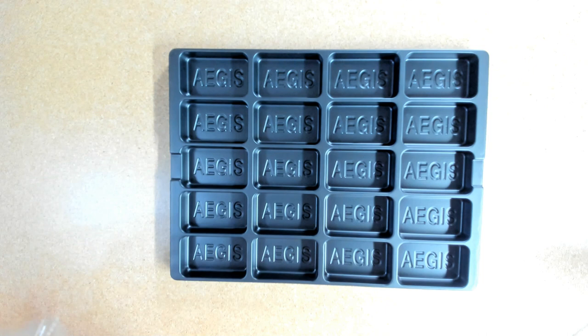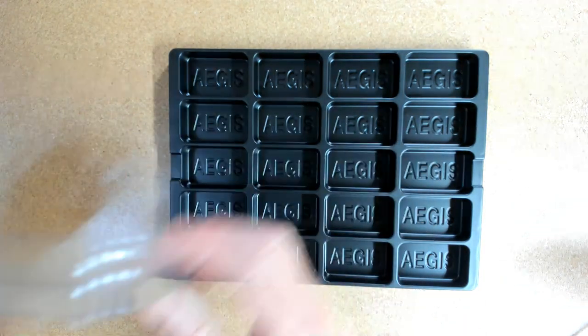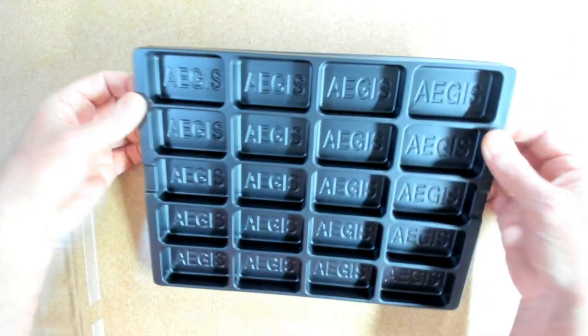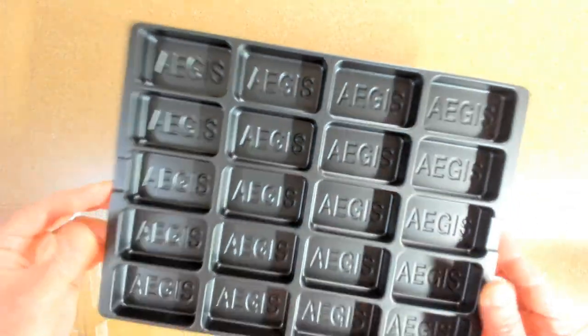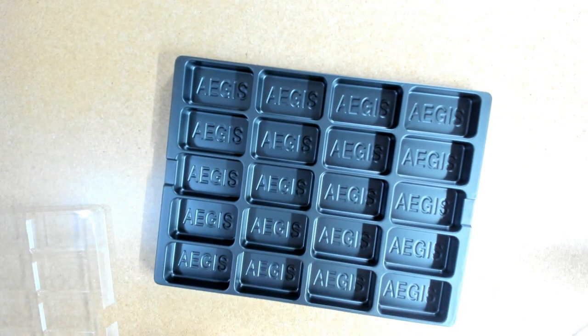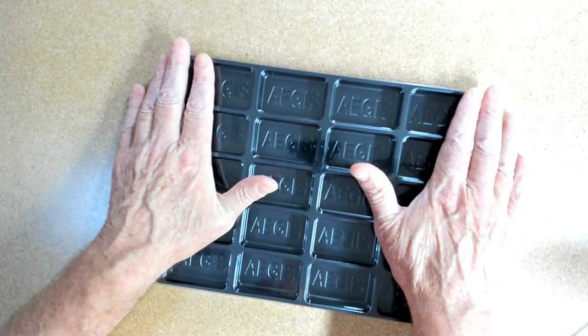I don't mind that so much as long as I know that that lid is gonna secure all the way around the sides right there. The plastic doesn't seem flimsy at all, so it ought to hold its own over time. I think the tray is fine. Snap it back on, snap the four corners on, and there you go — nothing's gonna fall out of this thing.